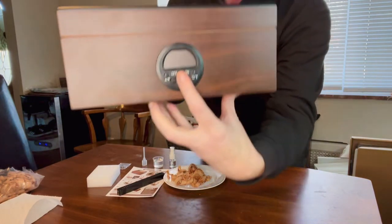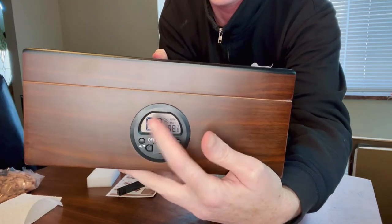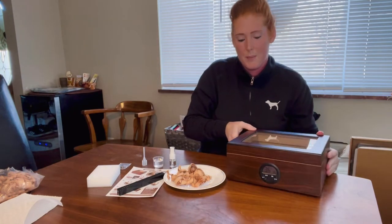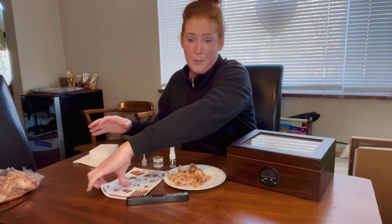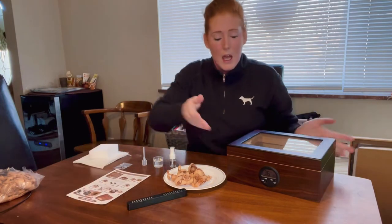The first thing you want to do is turn it on — it's super simple, you just switch it to the on position and you'll see the numbers pop up on the display. That's another thing I liked about this humidor: it's really easy to use and the instructions were simple to follow. There is an instruction sheet included if you need it.